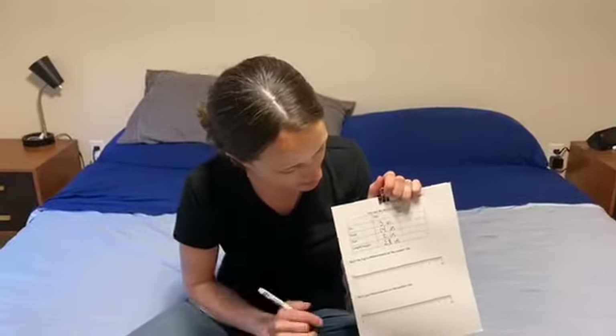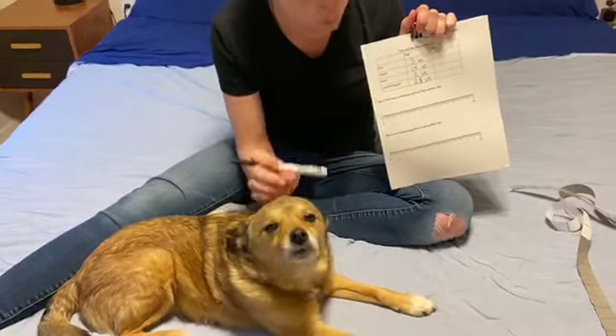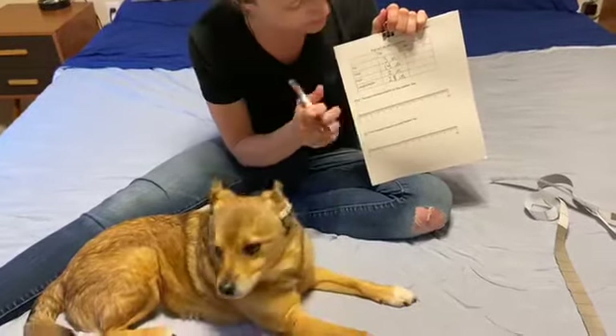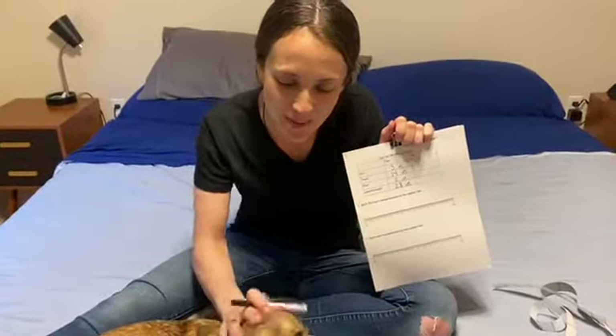You can now fill out your whole chart with all of Poppy's measurements. His ear is three inches long. His head is fourteen inches around. His foot is two inches. And his length is twenty-eight inches. Good job, Pop! In the next video, I'll show you how to measure a human.